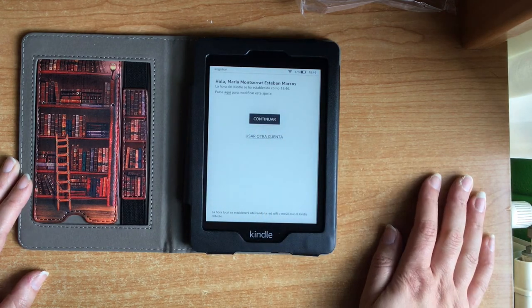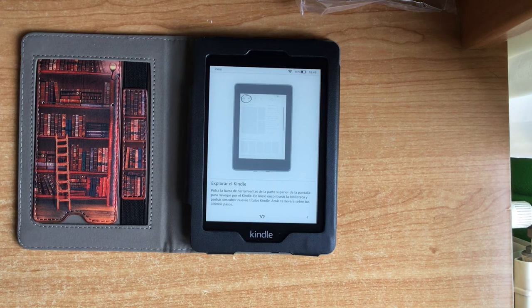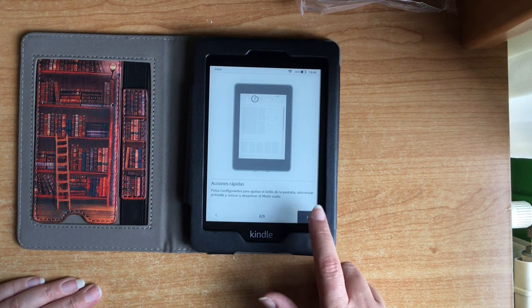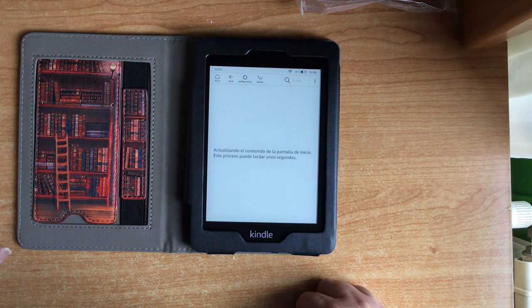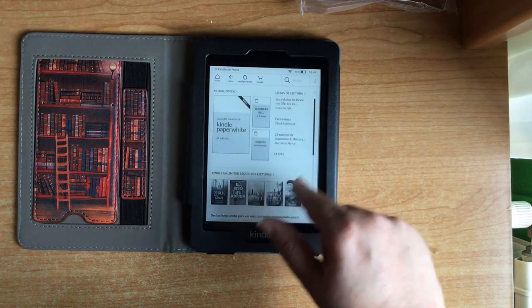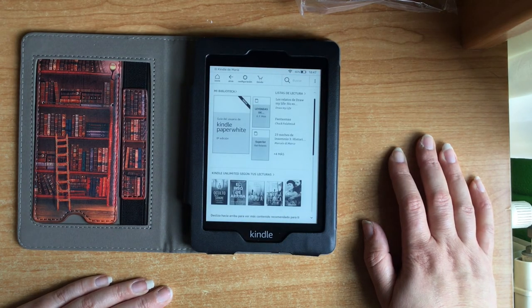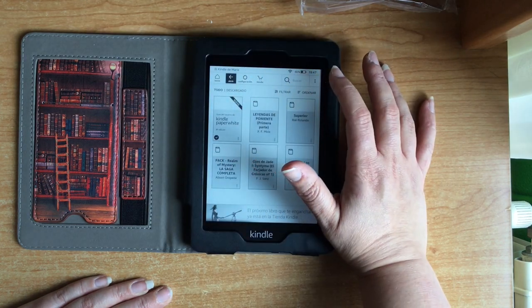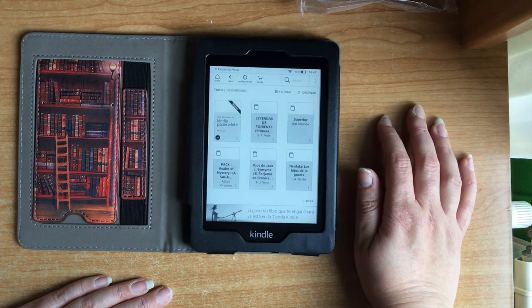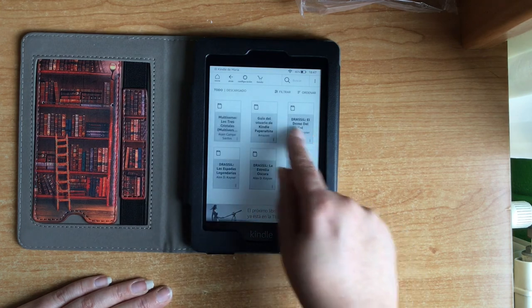Con mi nombre le digo que continúen. Nos dice la exploración del Kindle y le damos a listo. Me dice que se está actualizando el contenido. Aquí veis todas las lecturas de Kindle Unlimited. Mira mi biblioteca — y aquí podemos ver todos los libros que tengo, todas las páginas y libros que tengo en mi Kindle.